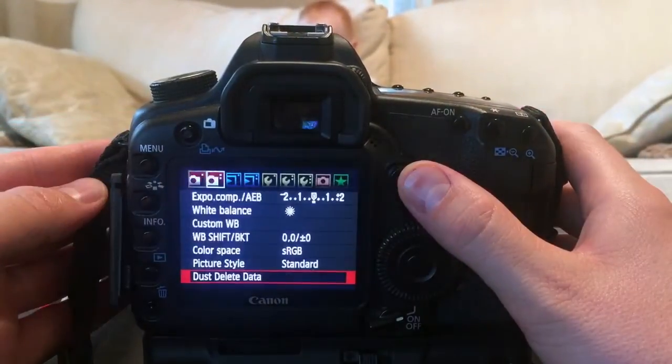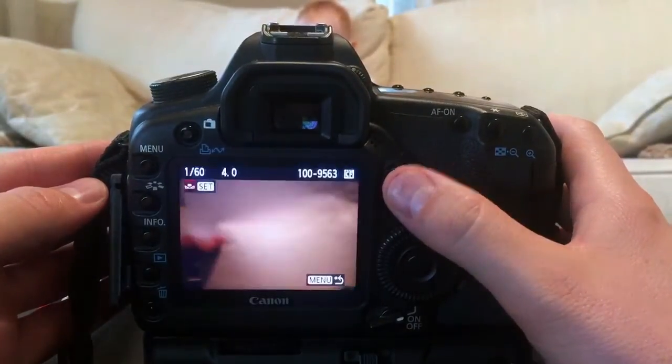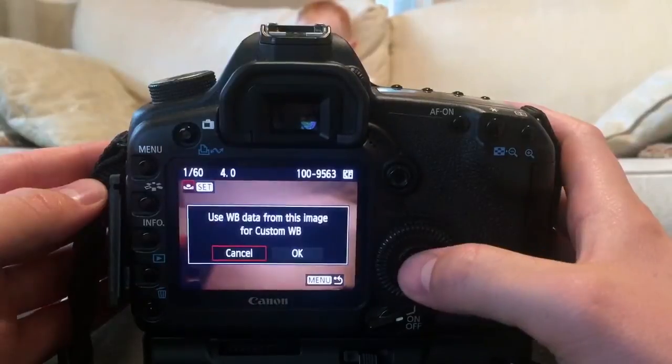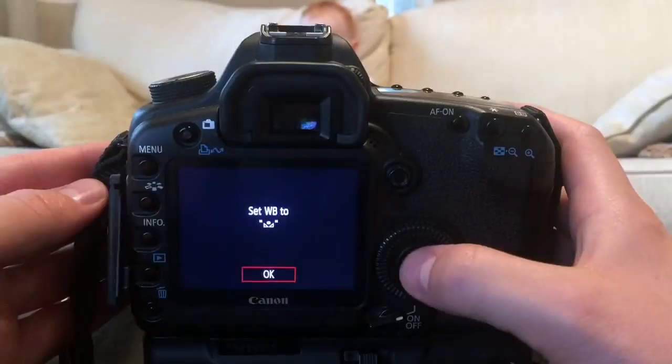Then select the menu button. Navigate to the second menu option and scroll down to custom WB for white balance and select it. You will then select the image you just took as the sample to set your white balance. Scroll over and select OK, then confirm by selecting OK again.